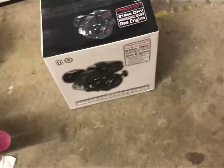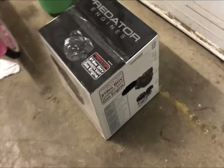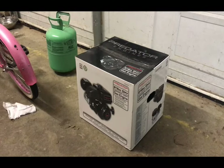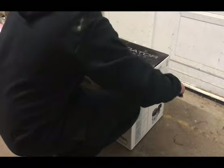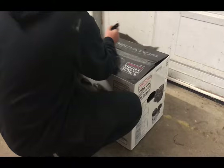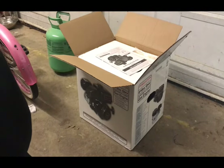We haven't even broken it in, opened it up, or anything. So I'm going to quickly unbox this. It is really cold outside, so I'm bundled up. I'm just going to slice this open right here and see what goodies we have inside.